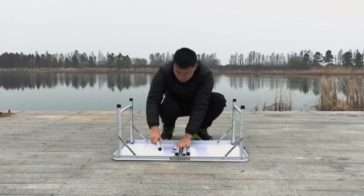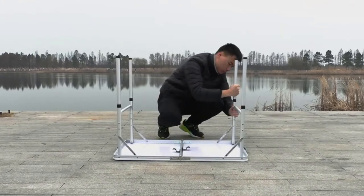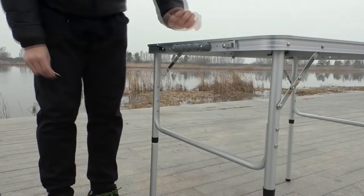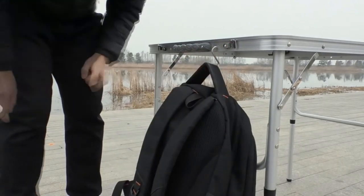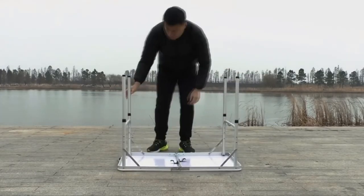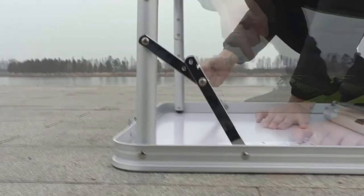Easy to set up: install the folding camp table easily within several seconds. Quick to fold out and take with the carry handle. Easy to clean the tabletop with a paper or cloth. Light and compact, weighs 9 pounds, holds up to 70 pounds. This lightweight folding table is convenient for camping trips, travel, outdoor concerts, and sports events. Finished with added U-shaped side support and secure latch, ensuring the aluminum camping table is stable enough in use.